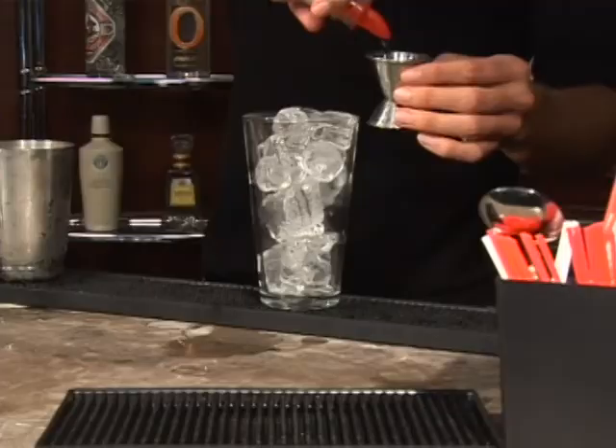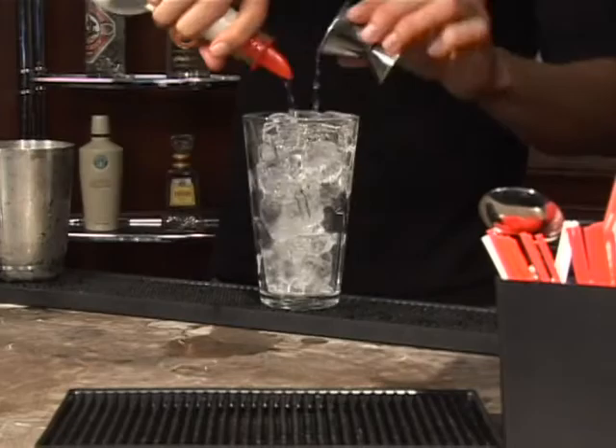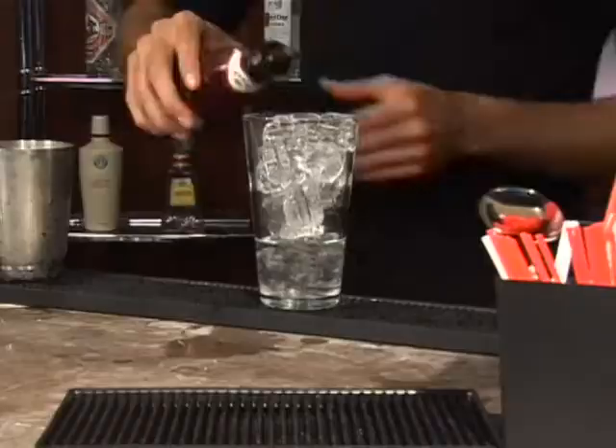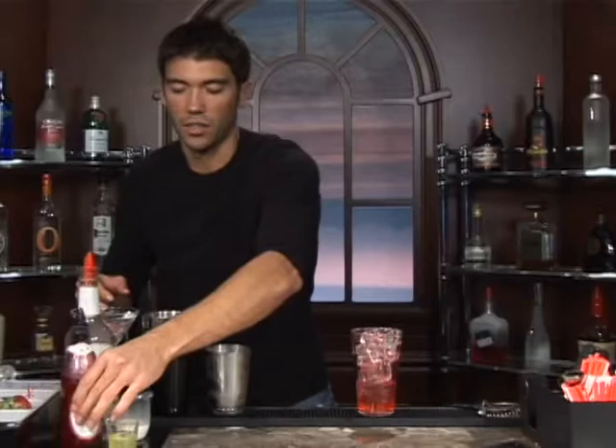Let's add an ounce and a half of gin. And we'll follow that up with a teaspoon of grenadine. Looks like I caused a little fizz action there.